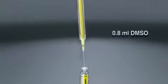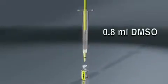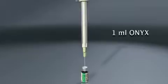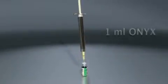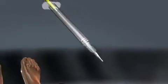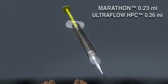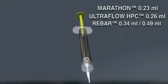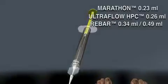Aspirate approximately 0.8 mL of the supplied DMSO into the yellow 1 mL DMSO syringe. Next, aspirate exactly 1 mL of the mixed Onyx into the white 1 mL Onyx syringe using an 18 or 20 gauge needle. Connect the yellow DMSO syringe to the delivery catheter and inject the DMSO in sufficient volume to fill the catheter dead space. The catheter dead space is called out on the catheter package; in the case of the Marathon Flow Directed catheter, the dead space is 0.23 mL.